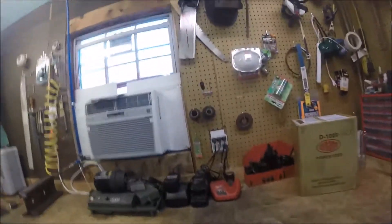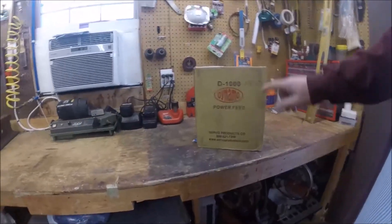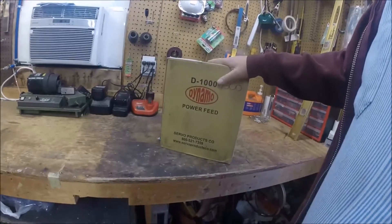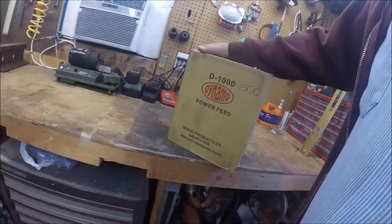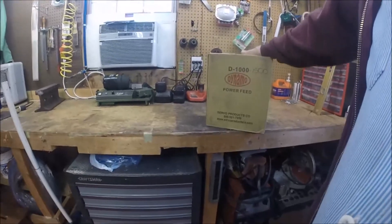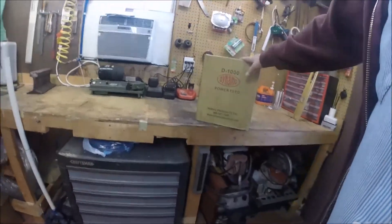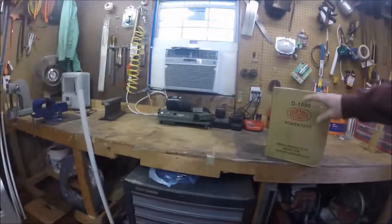One other thing while I'm bringing my introduction in — today's project. This is a Servo Dynamo Power Feed. I decided instead of trying to redneck it, I'm doing it the right way. This one came from H&W Machine Repair and they had a really good price. This is actually a Taiwan-made unit by Servo — I guess it's their value brand. This kit is supposed to fit my Lagoon, and they actually shipped it a little bit cheaper, so it ended up costing me $358 to the house.